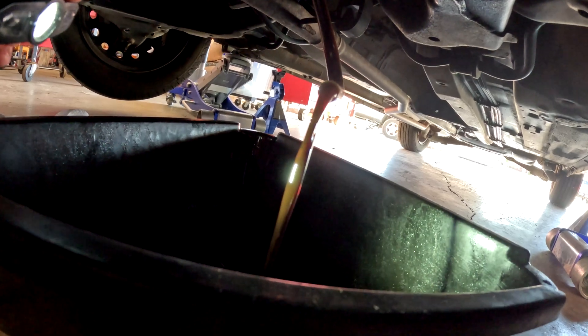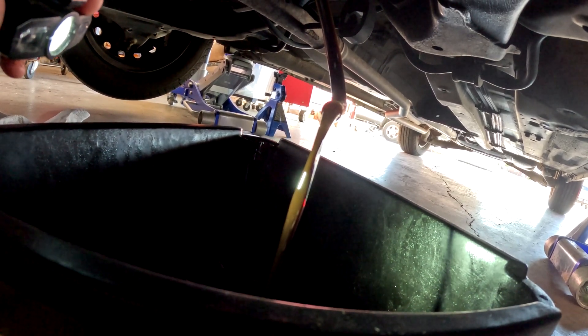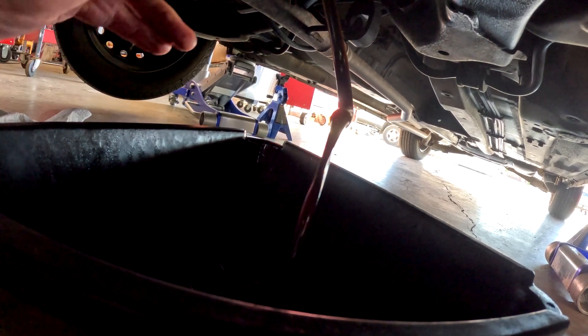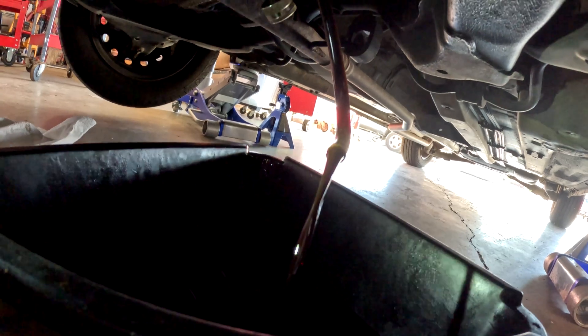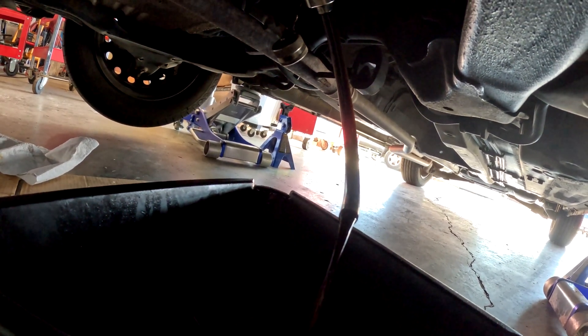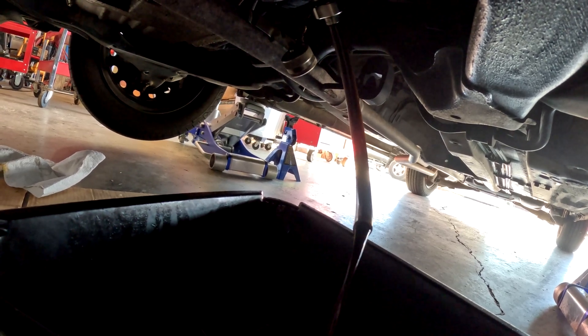There's the engine oil right there coming out through the hose. I'm going to let that sit and run for quite a while, then I'm going to fill it up. The filter is straight up above there, but I'm not changing the filter on this round. I just want to run another gallon through and get a few thousand miles on it, then I'll change the filter.